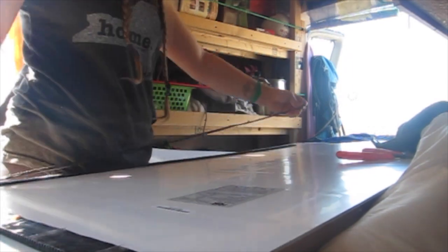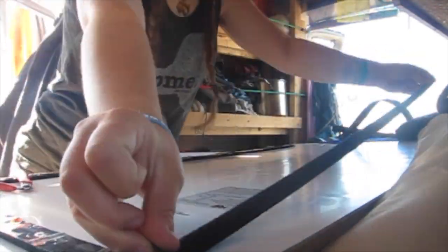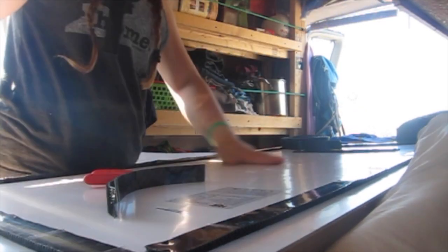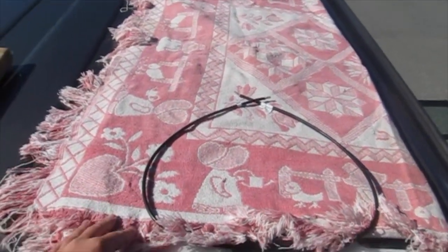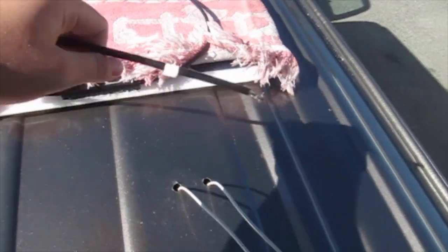It's time to put the solar panel on the roof, and to do that I'm going to secure it with this super-duper awesome extreme outdoor Velcro that will hold up in the weather and the water. My solar panel has been attached to the roof pretty firmly — not really going anywhere. I have it covered with a blanket right now so it doesn't start generating electricity while I'm touching it, and now it is time to connect the wires.